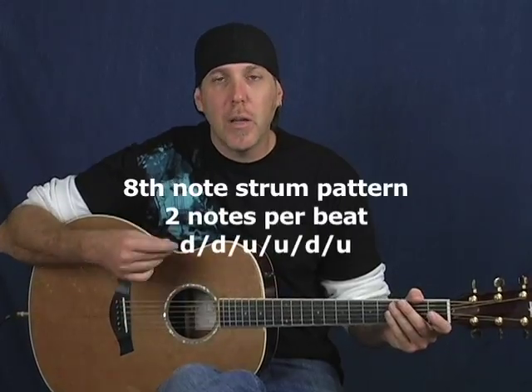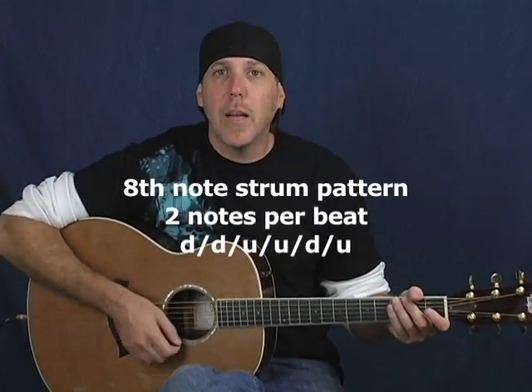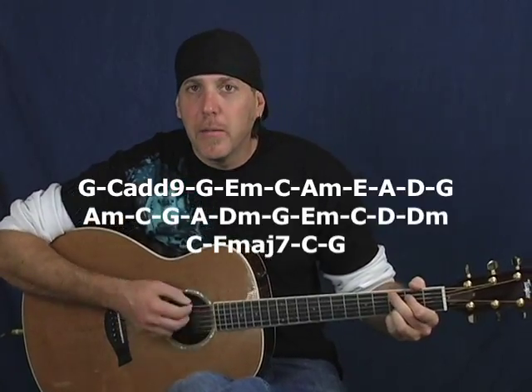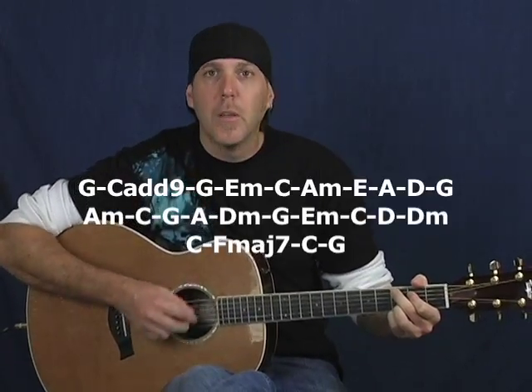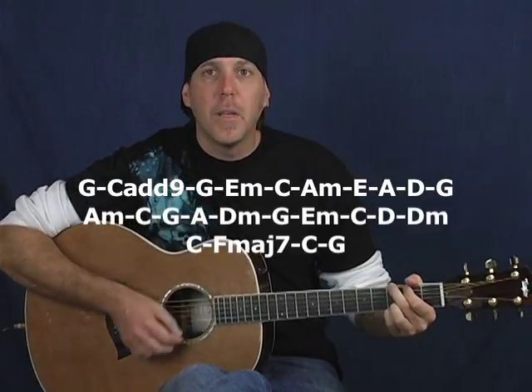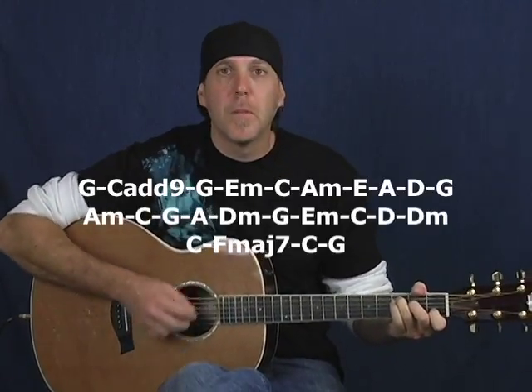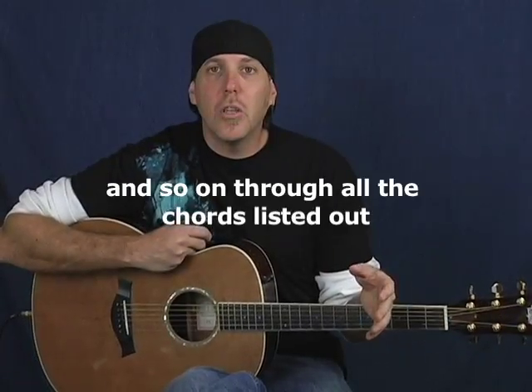One of the first strum patterns most students get is: down, down up, up down up. Stay on the chords for two measures apiece, because that gives you a little bit more time on the chord. So you're going to do the strum pattern twice: down, down up, up down up — one measure — down, down up, up down up — two measures — then change to the next chord. Same progression. It'll sound like this: G... C add nine... G... A minor... C... A minor.